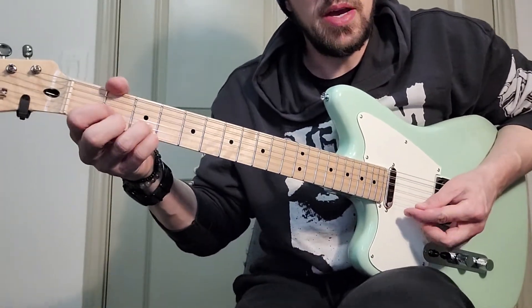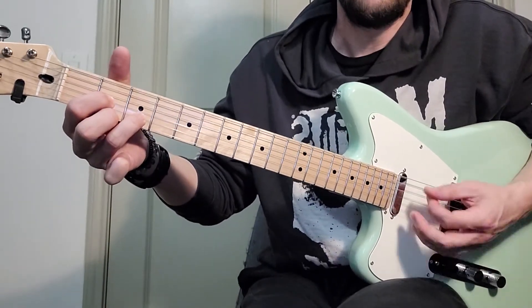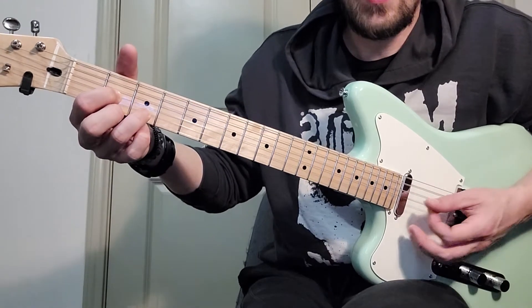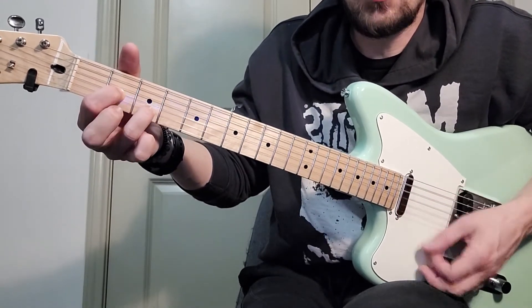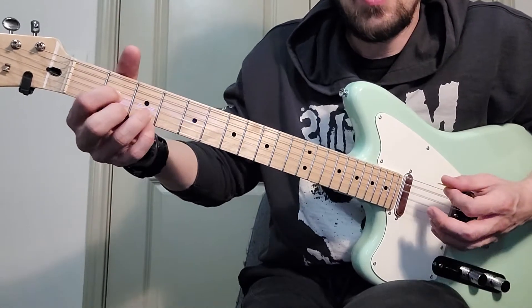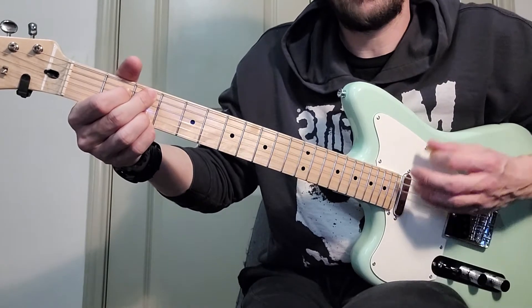We'll kick on that some more, but the strumming part starts on this D chord. It's gonna go: one two three four and one and two, three four and. And then it's one two and and four.